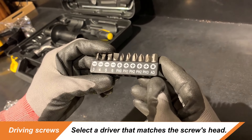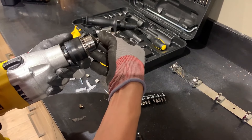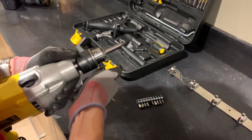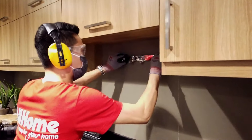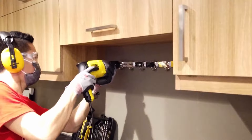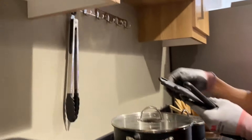To drive in screws, select a driver that matches the screw's head. Power drill sets usually come with a selection of drivers you can choose from. Carefully insert the tip into the drill and prepare the item to be screwed.